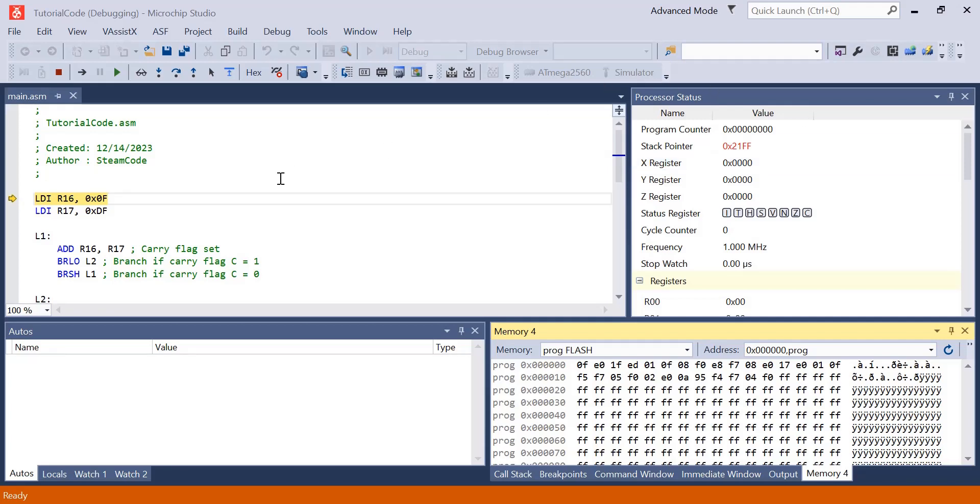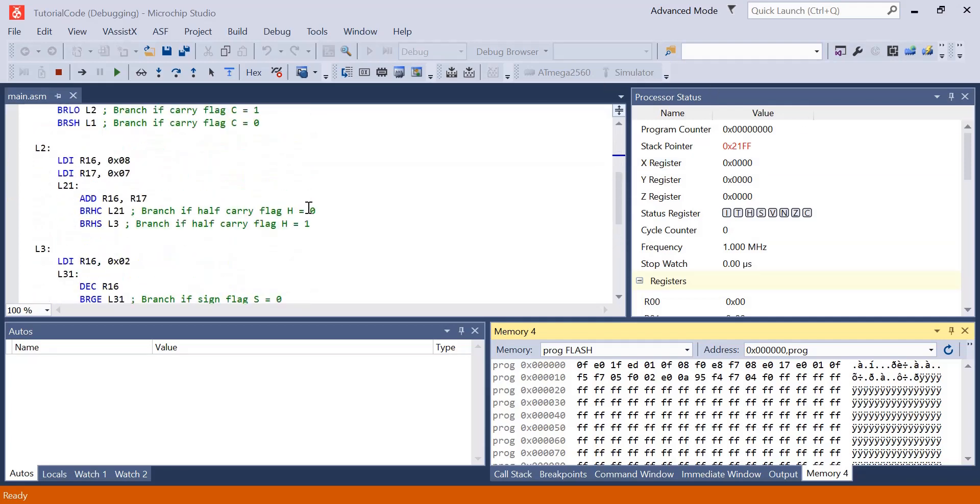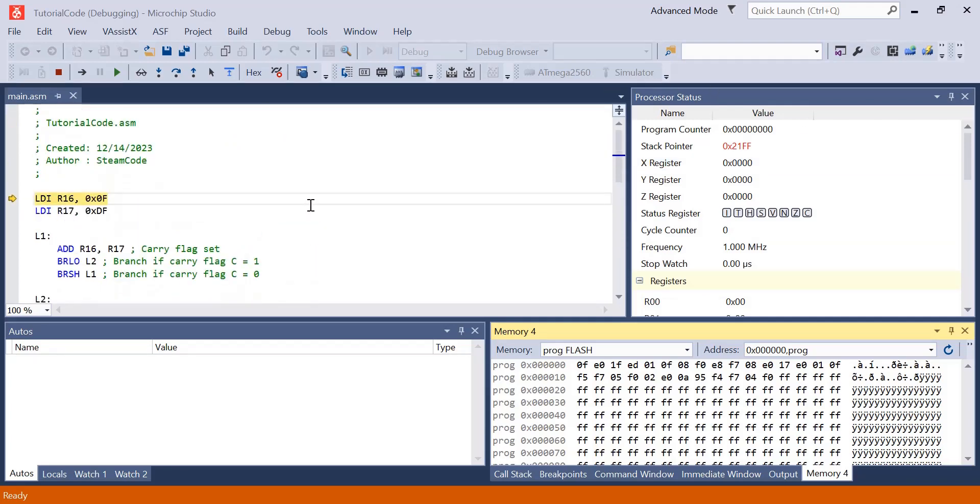I already have all of the code written here, and you can write it down yourself as you go along or just watch me. I'll step through this step by step, explaining what each piece does and show exactly how we're operating this code. Starting at the top, we're loading registers 16 and 17 with 0F and DF respectively.